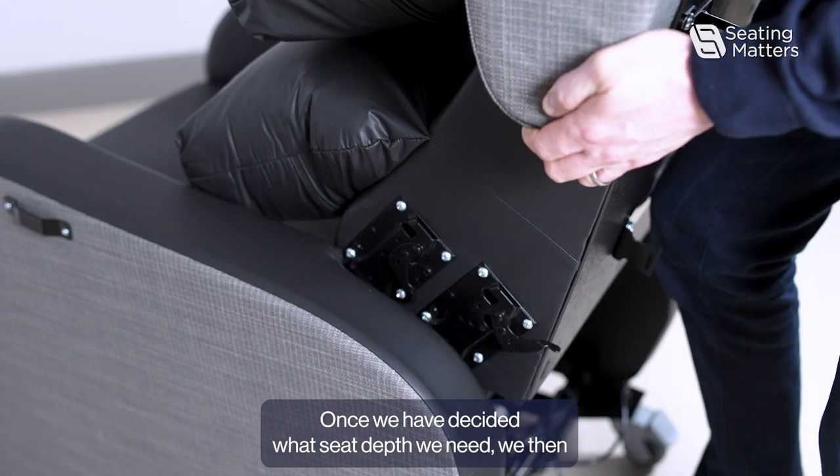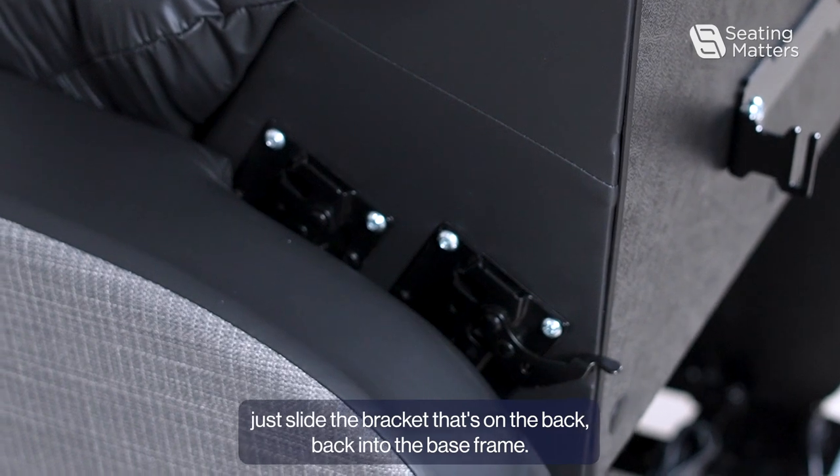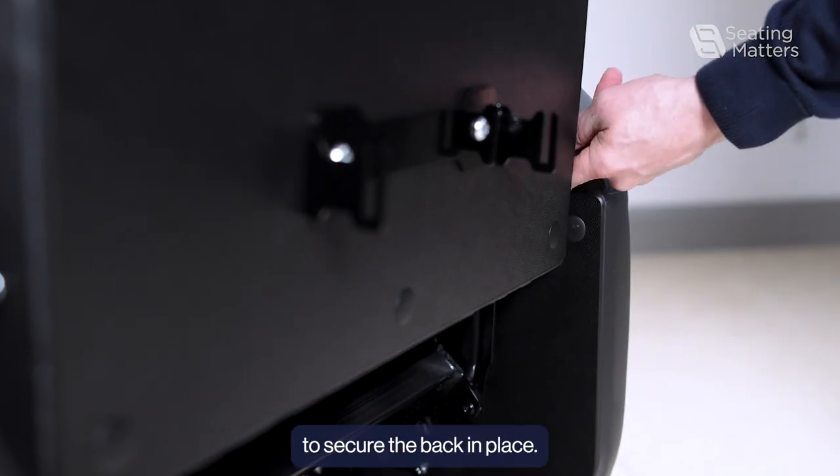Once we have decided what seat depth we need, we then just slide the bracket that's on the back back into the base frame. We must make sure that the clips are pushed in fully to secure the back in place.